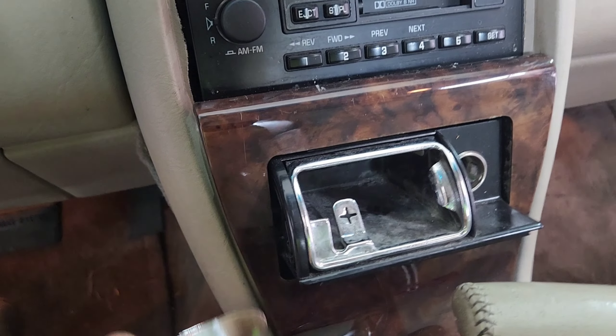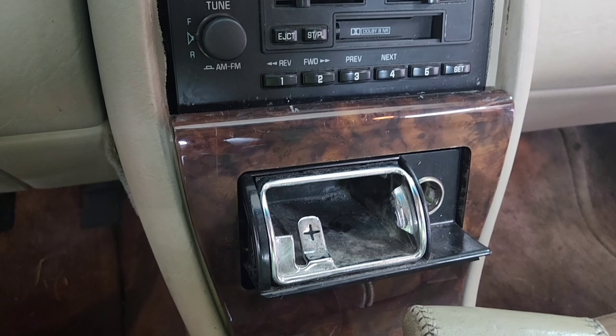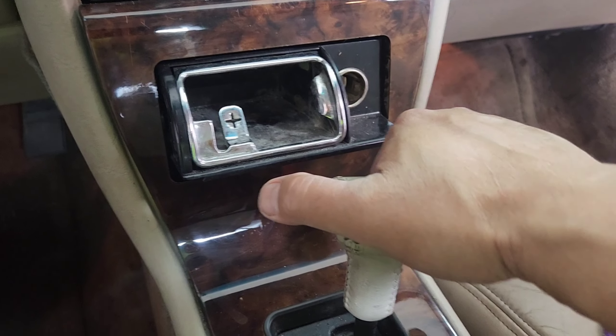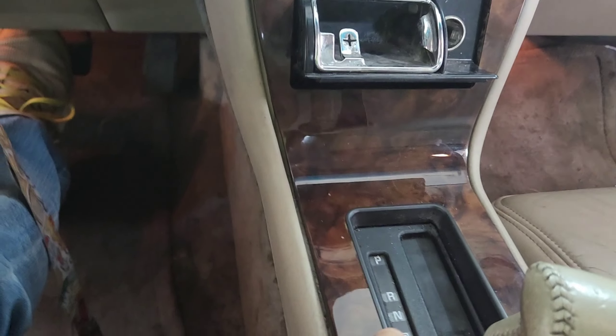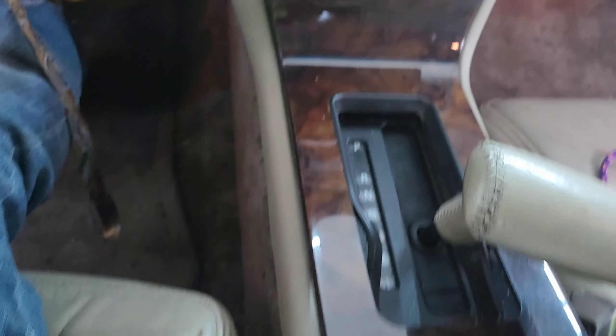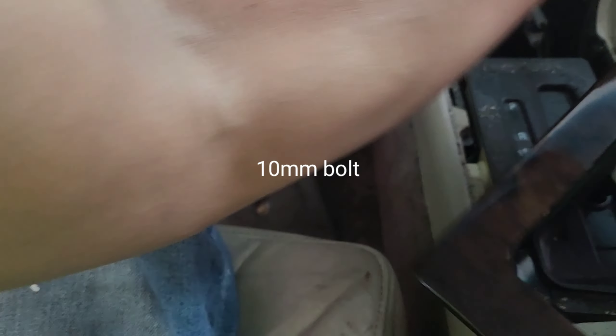Then you want to put the key in the ignition, turn to the on position, and push this thing back. Kind of work with it and lift it to the back and pull it back. Push this thing to the back right here and then kind of move it right there like that. Then you're gonna see a 10 millimeter bolt.